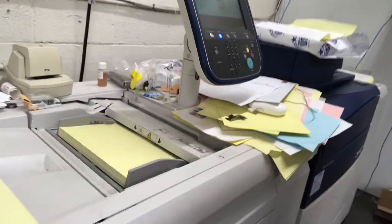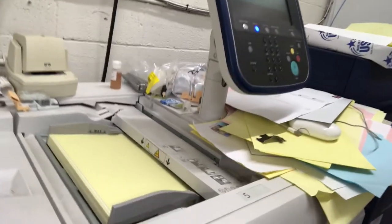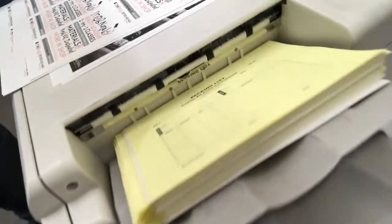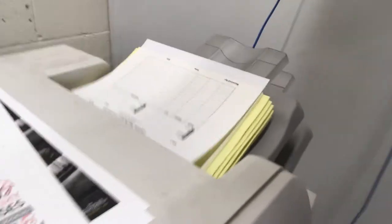You'll see it start to feed these sheets. When it comes off on the other end, you now have a printed image. I'm going to let that print and we'll come back to how we put this back together as a finished item.